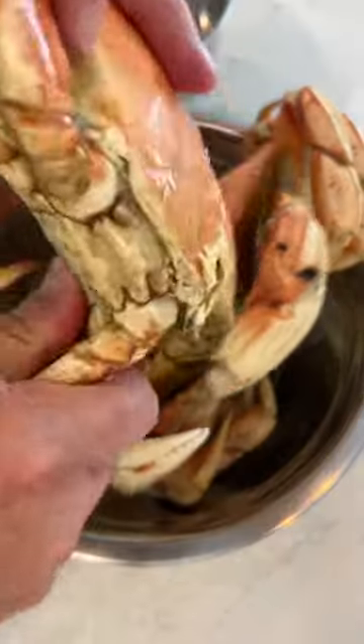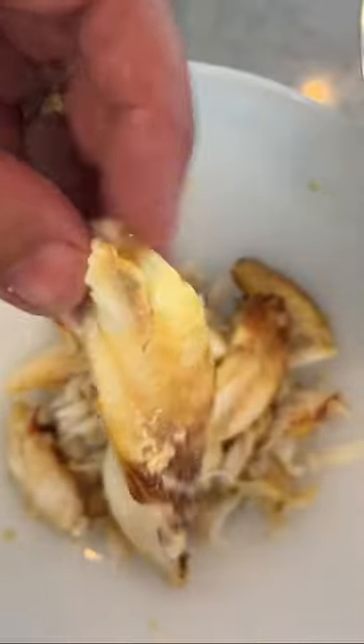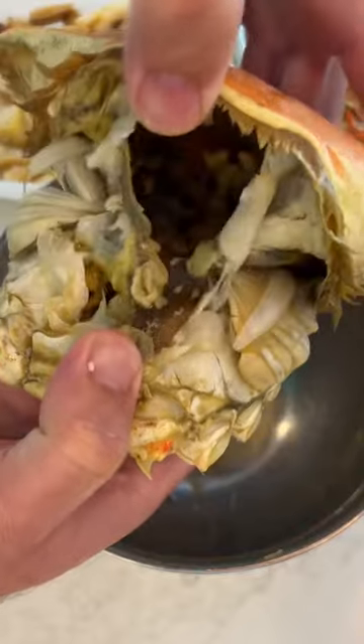I can't stop dreaming about that crab. I guess it's time our pet Dungeness crabs took a little nap inside the freezer before the 20-minute steam bath. Don't be intimidated by these little sea bugs — they are very docile after their bath.